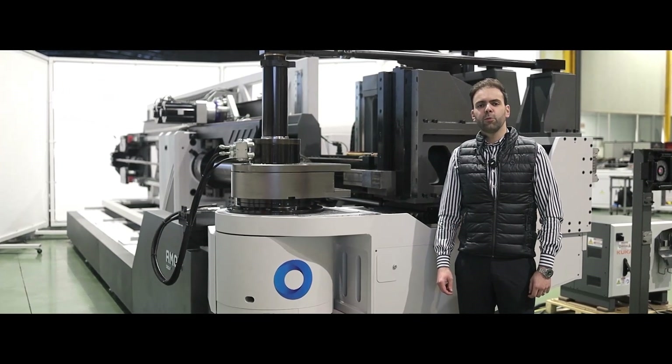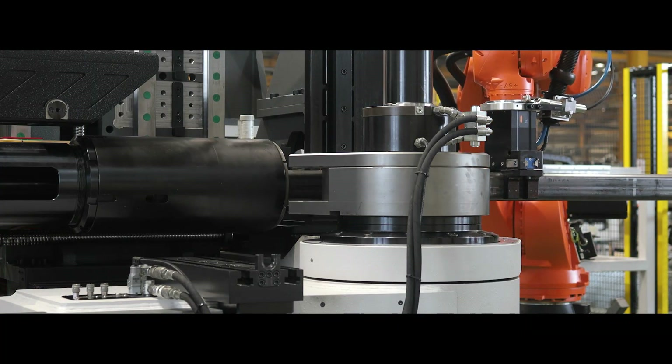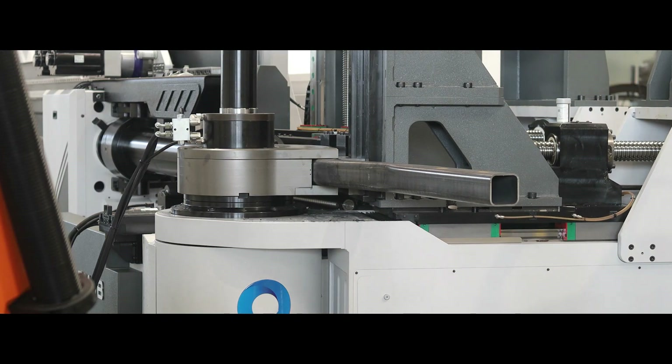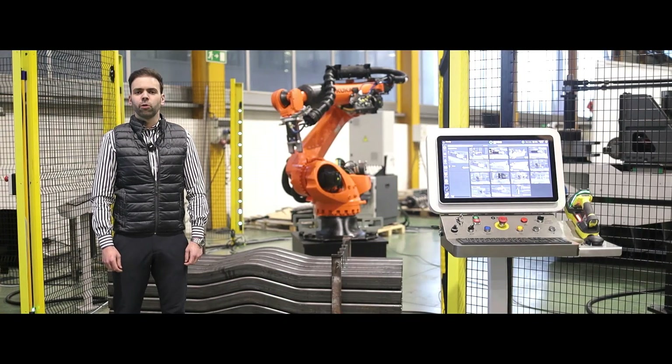Once we know the exact position of the welding seam, the first robot loads the tube bending machine so it can rotate the tube to the correct position and start the bending process. To maximize productivity, a second robot handles the unloading and palletization of ready parts.